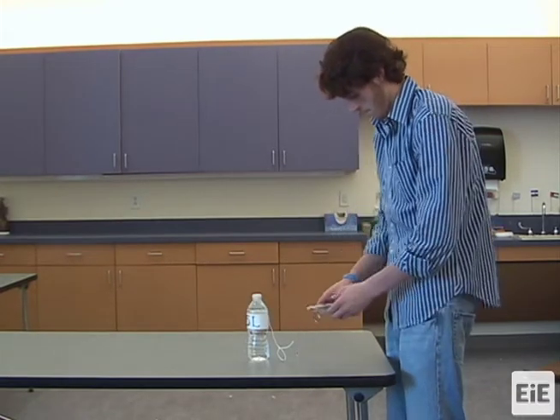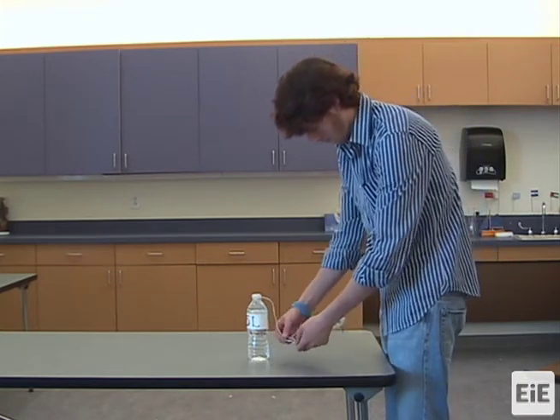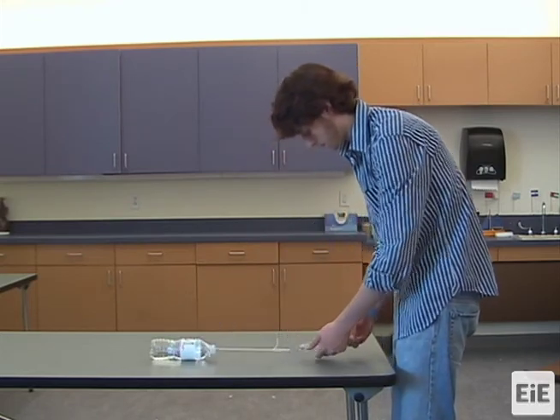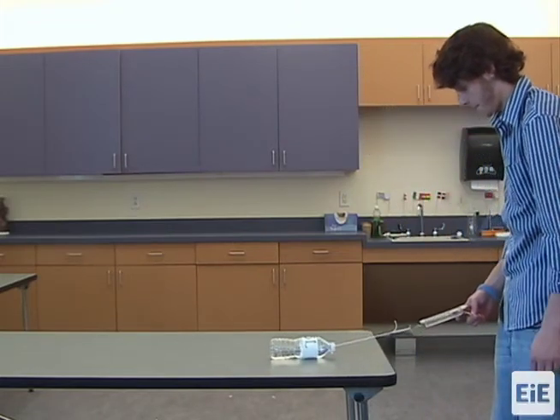This same procedure is used when the load is being moved by hand vertically as well as horizontally. Students should measure the force needed to move the load by hand before using each simple machine. We recommend showing students how to measure force with a spring scale by moving a load by hand before they experiment in lesson 3.